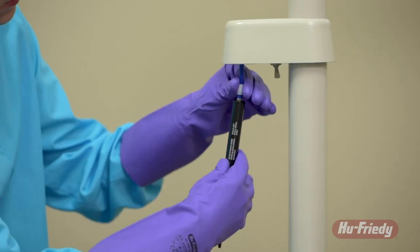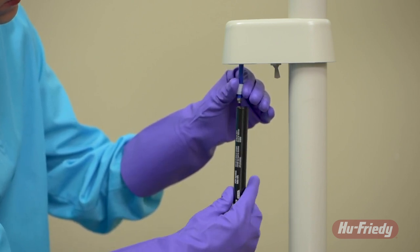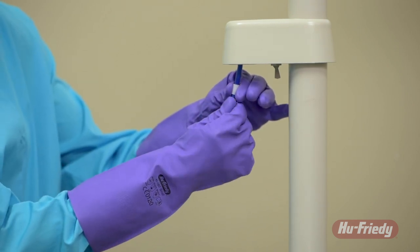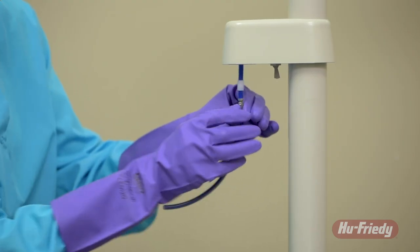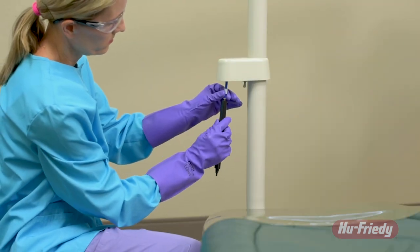Before cleaning water lines with any type of antimicrobial shock treatment, always remove the HuFridi Waterline Filter first. Replace the section of tubing temporarily, clean and rinse the lines, remove the temporary tubing, and then replace or reinstall the filter.